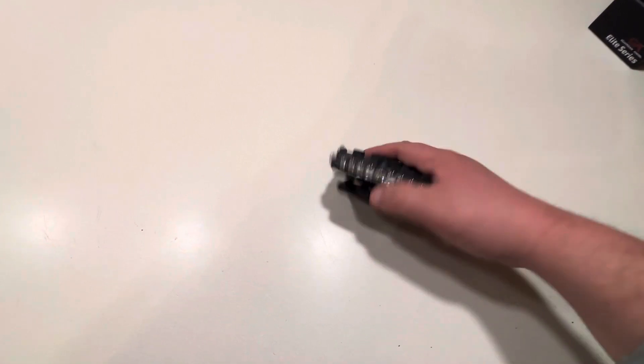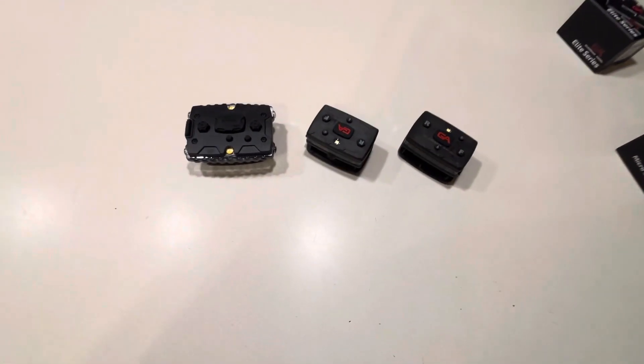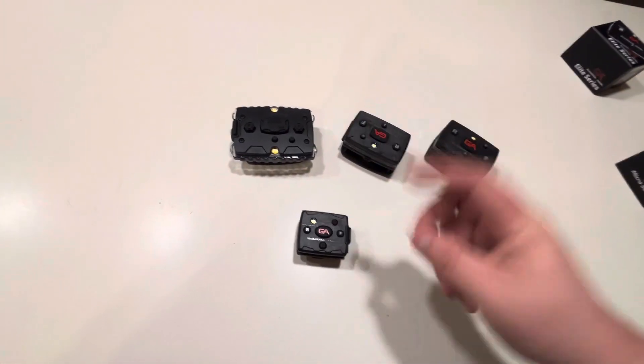Okay everyone, I'm going to be doing another video on the Guardian Angel, and I don't just have one, not two, not three, but actually four units here. And technically from three different generations.